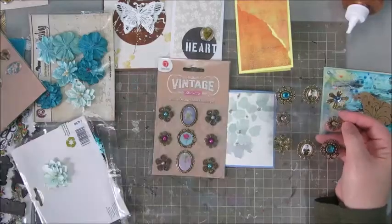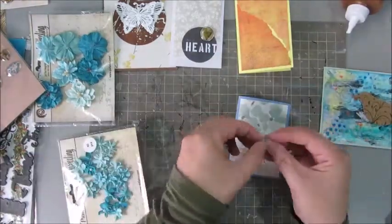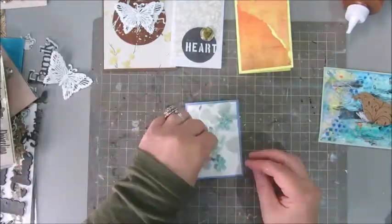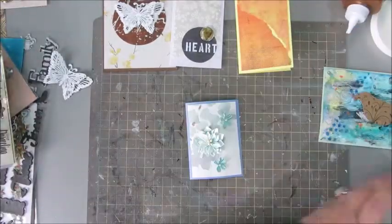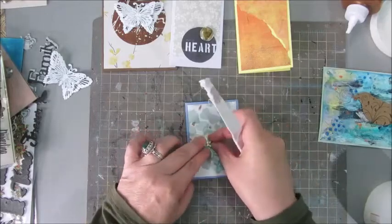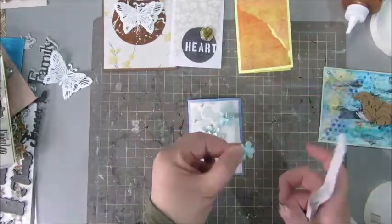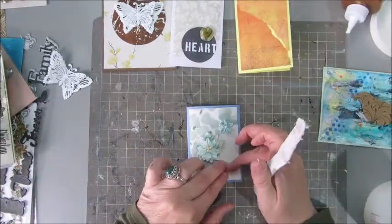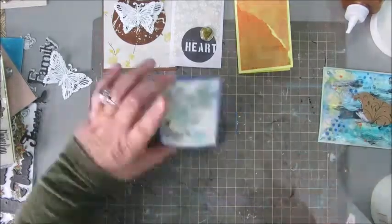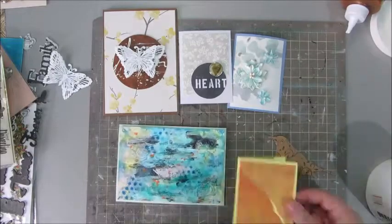These teal and aqua colored paper flowers I got from Janine, my friend, a little while ago. I use a few of those to glue down on this small card. Because they are kind of 3D flowers, I'm using golden gel medium to glue them down — it's very good glue to use for heavier stuff. So I now have a few cards done already.